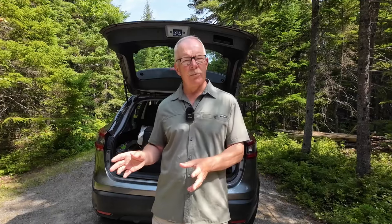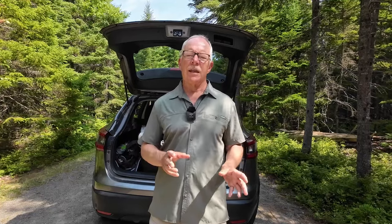Just before we get started, a couple of things. First off, this is not going to be a comprehensive review of the fridge itself — I did that in a separate video, which I'll link at the end and in the video description. What this will be is a review of two weeks' worth of use off-grid while Jean and I are out car camping at Kujapak National Park.